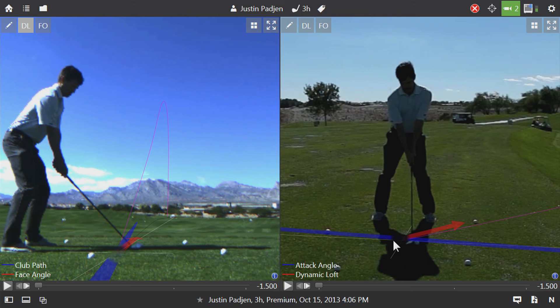We can notice there's a little problem with where it detected the ball was. If we move the mouse on top of the golf ball and right-click, we can set ball position. This will readjust the graphics to make sure they're in the correct spot and relative to our target line.